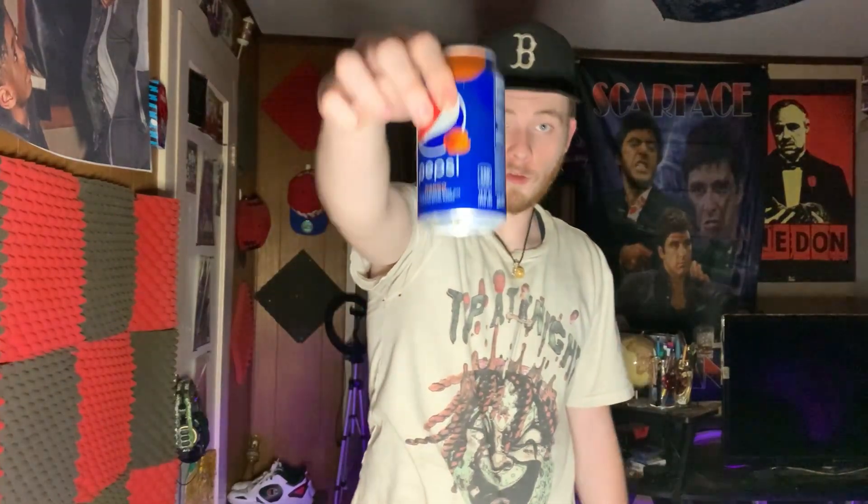Damn, spewed it just a little bit. Mango mixed with regular Pepsi — that's what it smells like. Let's go ahead and try this, cheers — hopefully you guys are drinking some with me.